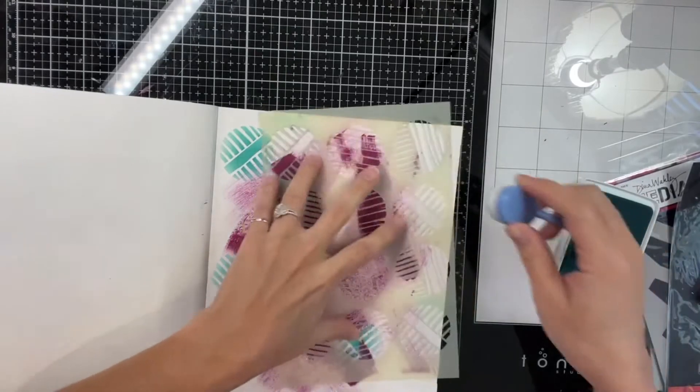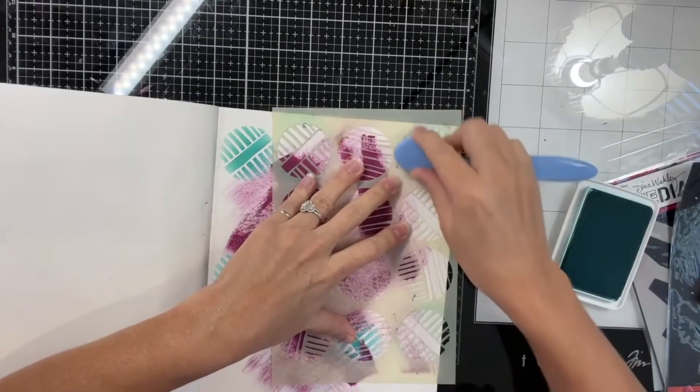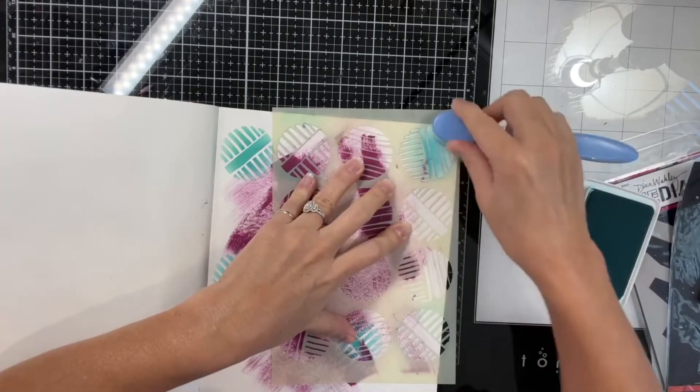They were supposed to come with a holder, but it didn't come with one. So I just put them in a cup on my desk.